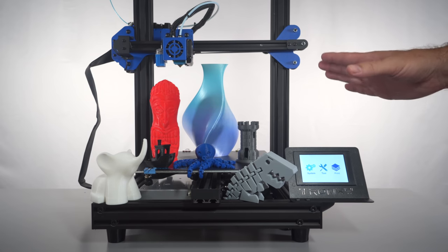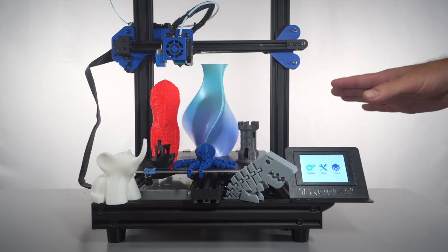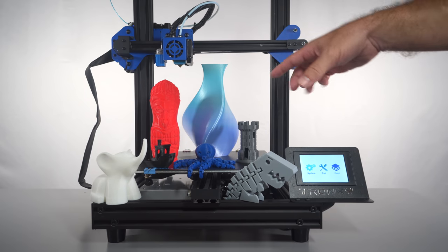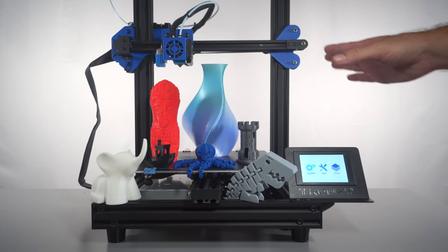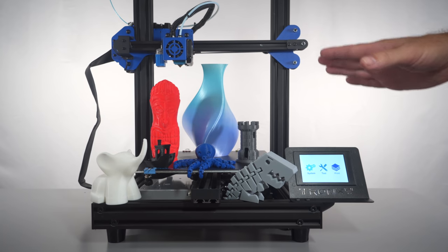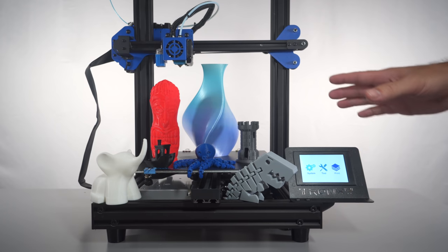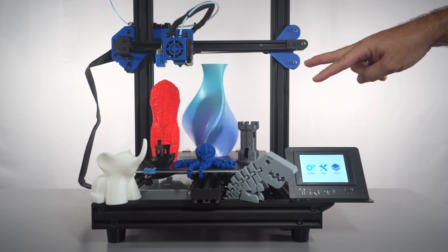Hopefully you enjoyed this video of the XY2 Pro. If you did, hit that like button. Links in the description for the printer and for the Overture PLA used — all from Amazon. If you enjoy 3D printing content and want to see more, hit that subscribe button. Thanks for watching and I'll see you on the next one!